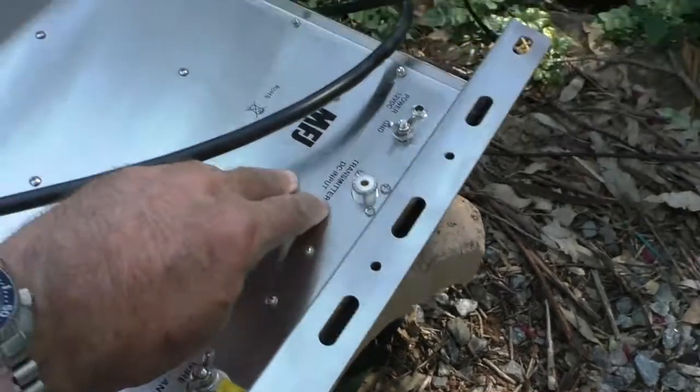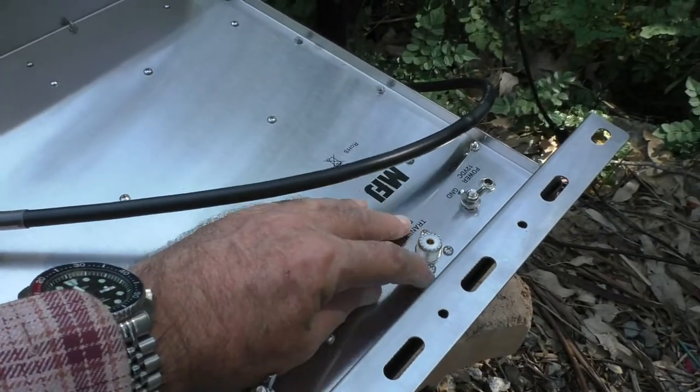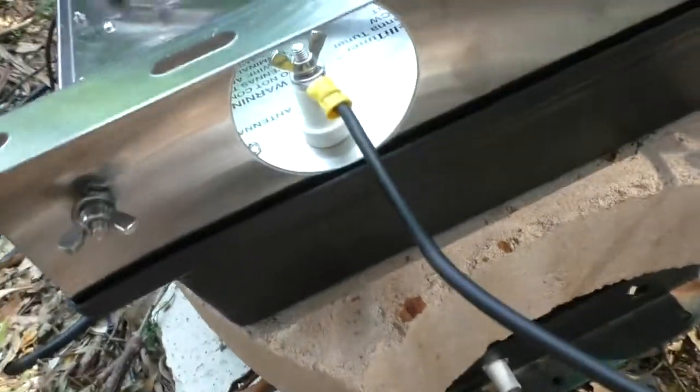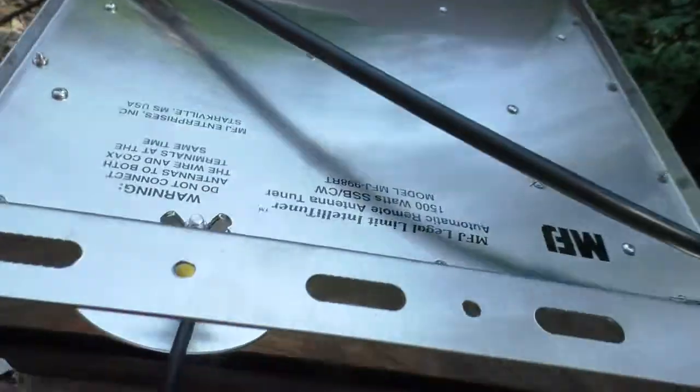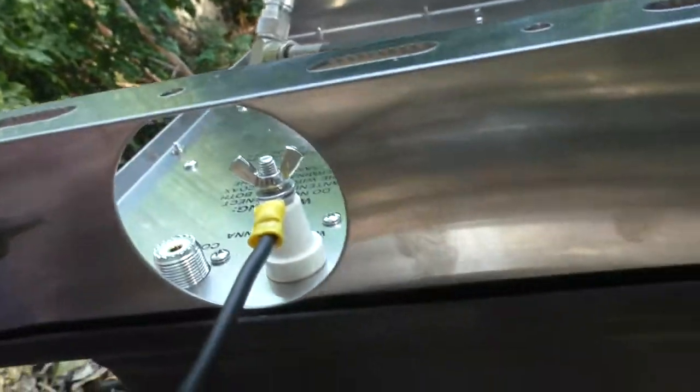I felt it and it was warm. I thought, crikey, what's going on? And then I noticed there was a nasty smell. And then I noticed — you can't actually see it without me lifting it up — there's a bloody hole burnt in the case.